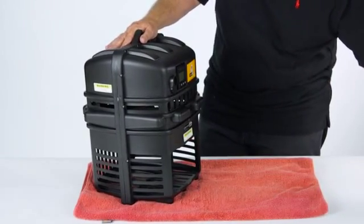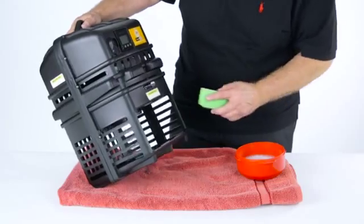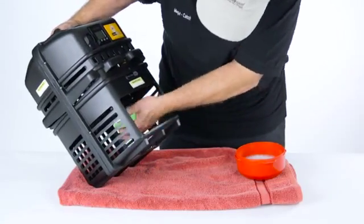To gain access, unlock and remove the lockable door. With the catch bag or catch bucket out of the way, tilt the trap slightly, then reach inside and remove the fan safety guard by turning it counterclockwise.